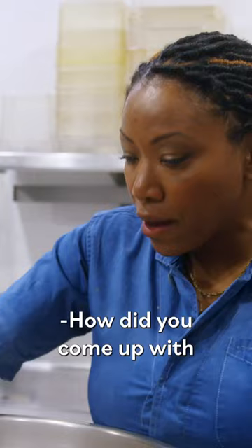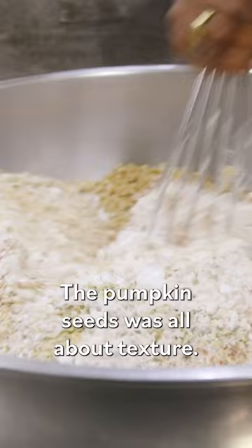How did you come up with using pumpkin seeds? The pumpkin seeds was all about texture. All about texture.